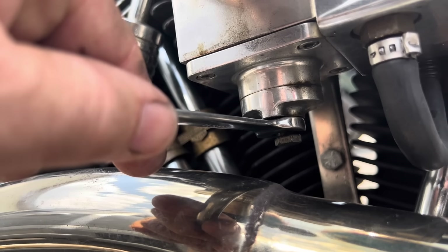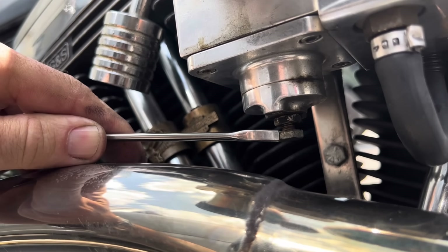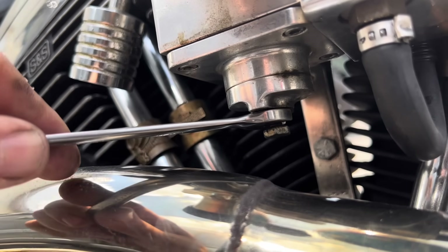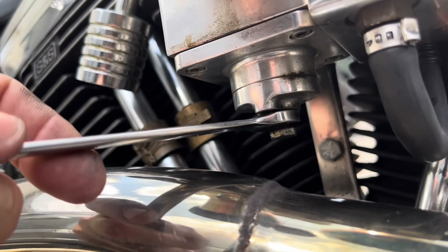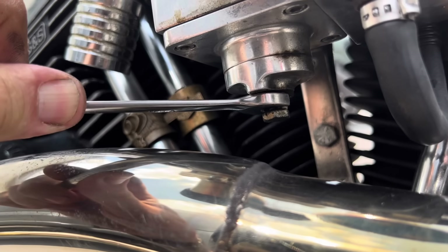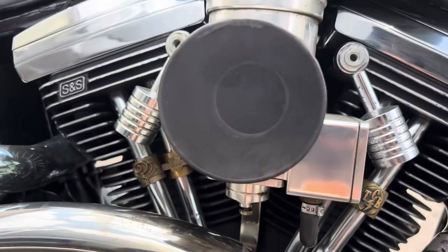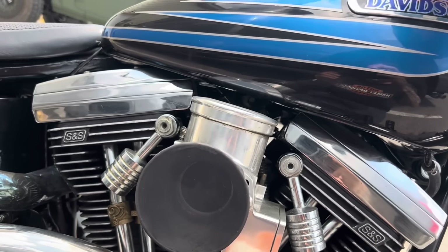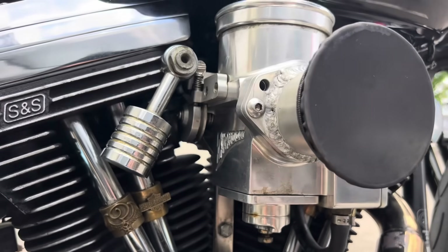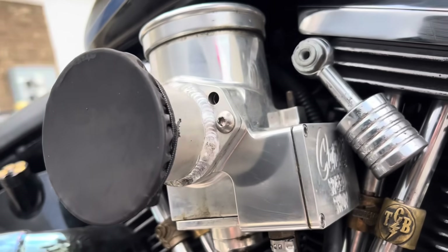I turn it one sixth of a turn each time — one flat on the bolt — to lean it out so I don't over-lean the engine. I'll break loose the jam nut, turn the bolt to raise the needle one flat, then tighten the jam nut back up, then ride it and see how my plug burn looks. That's as simple as you can get for a carburetor adjustment — this thing is really responsive with the Typhoon on it, so I'm really happy with the way it runs.